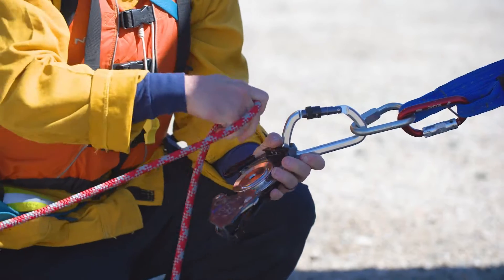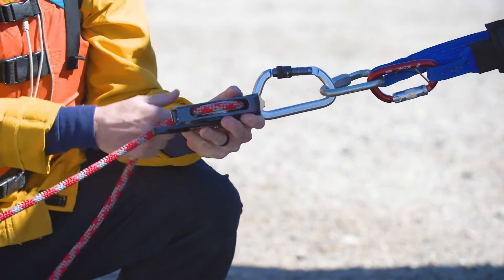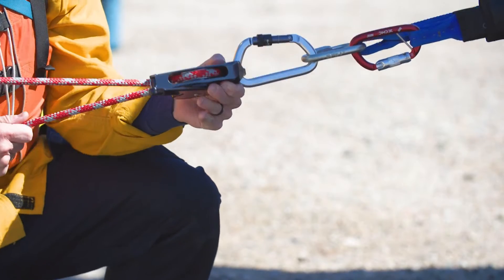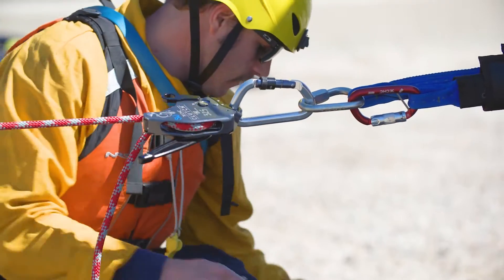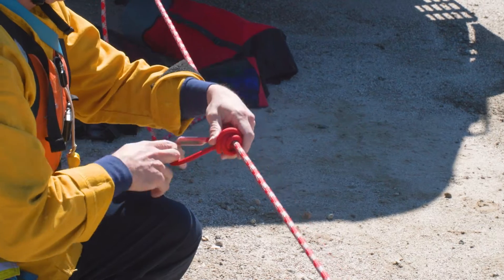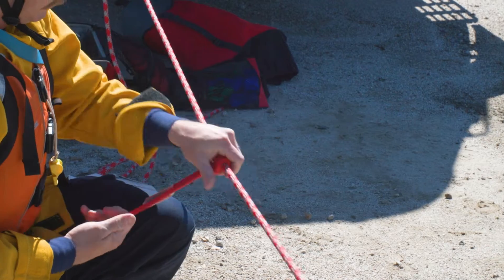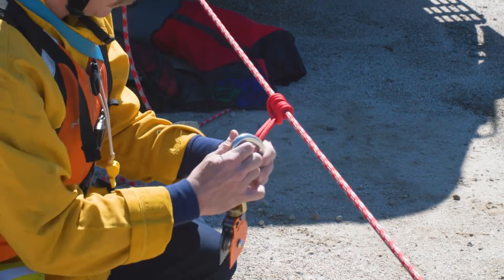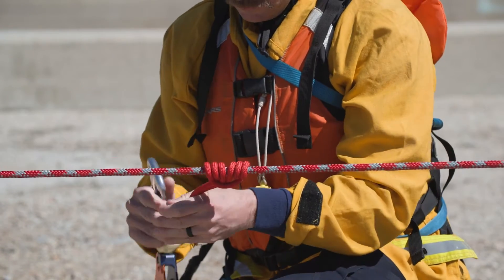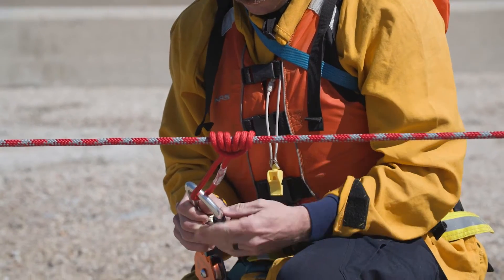The rescuer will then weave the rope into the clutch, making sure to capture the tension side of the rope. The clutch has to be pulled in line 180 degrees — it is not designed to be pulled at a 90-degree angle and will be damaged and need to be put out of service if pulled that way. Under a substantial load, a 3-to-1 mechanical advantage system or Z-rig will be built to tension the lifeline.